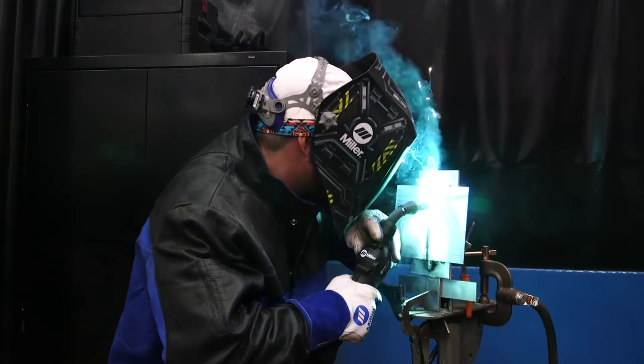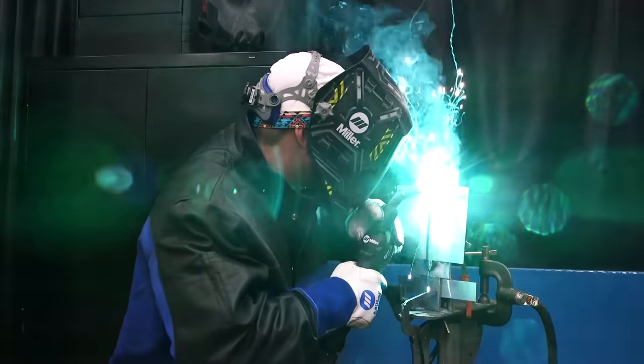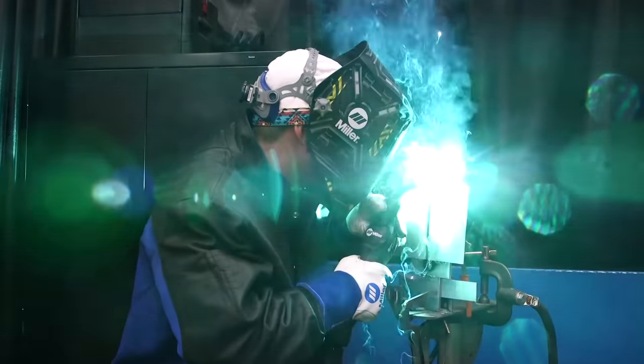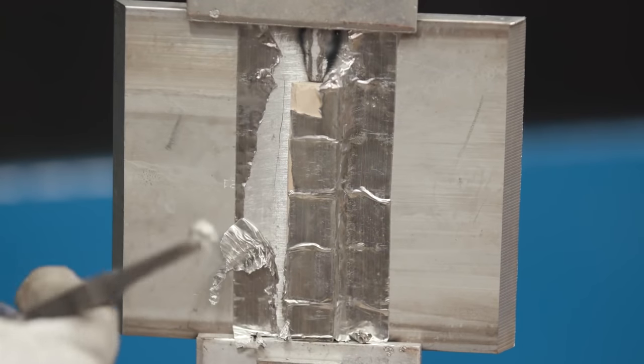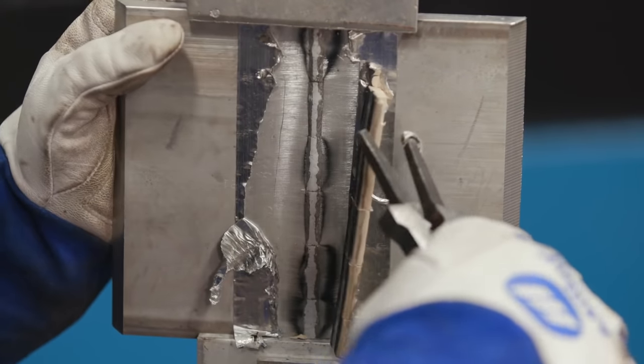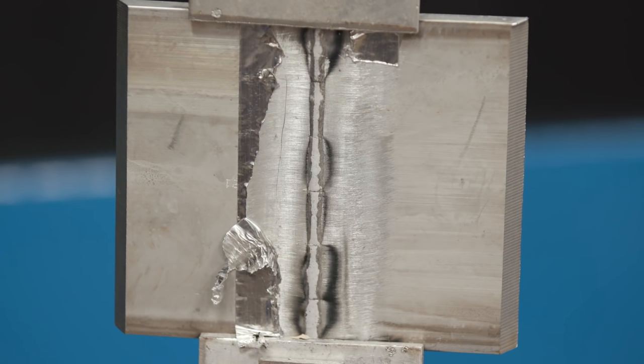At the end there you heard the crater fill — that's a really nice feature so you don't get any crater cracks. You might not even have to come back and grind it if it's going really well. So that was the root. Just going to go ahead and inspect the root here. Looks like I got good fusion all around — both toes are wet out real nice. I don't see any porosity or anything like that.